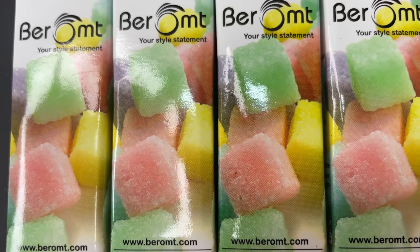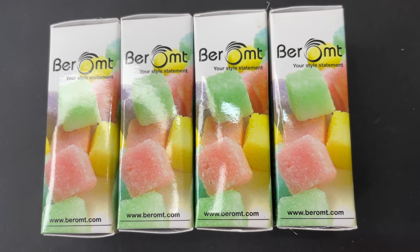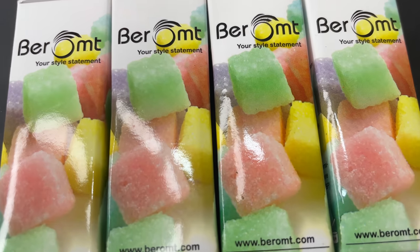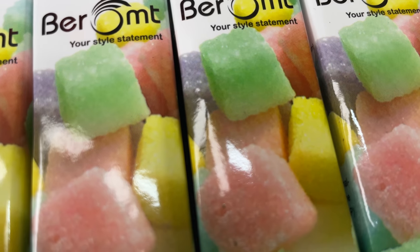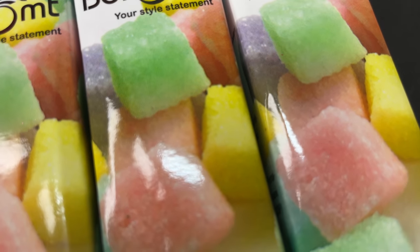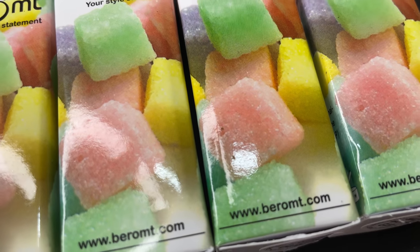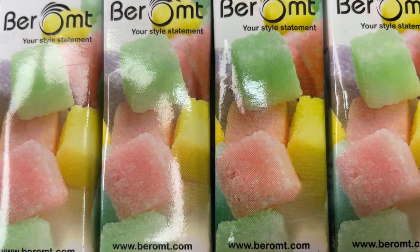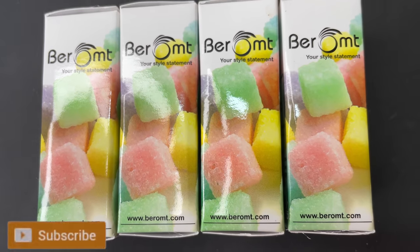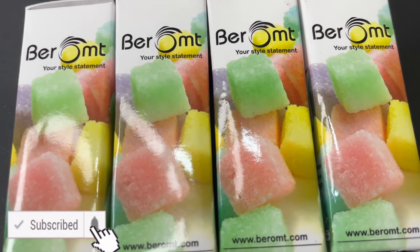Welcome back to Amur's Nail Art. In today's video I'm going to talk about Barham's new collection, named the Matte Sugar Crush Collection. They launched 10 different shades with this matte sugar effect, and that's what we are going to review today. Before I start, if you are new here please consider subscribing — I post nail art, nail extension, and nail product reviews, all kinds of nail-related videos.